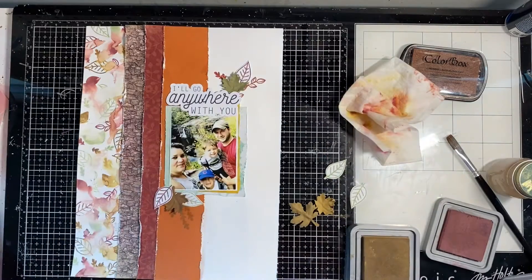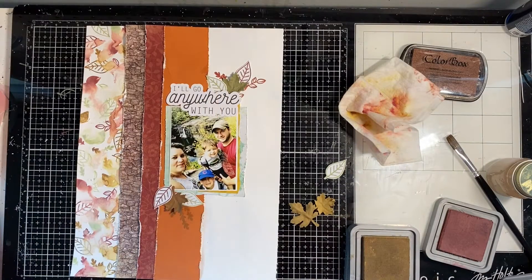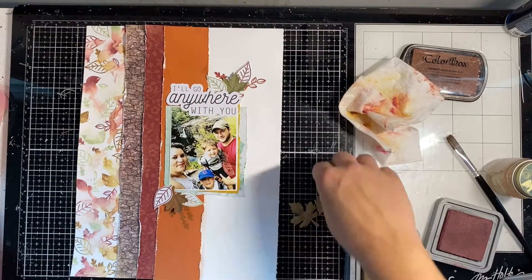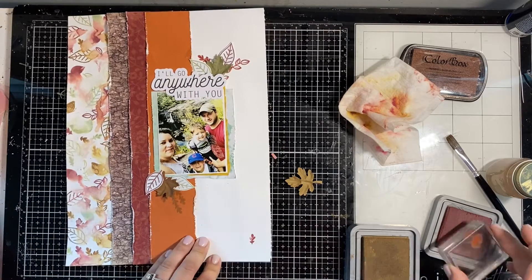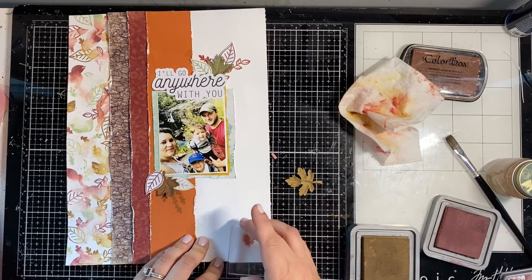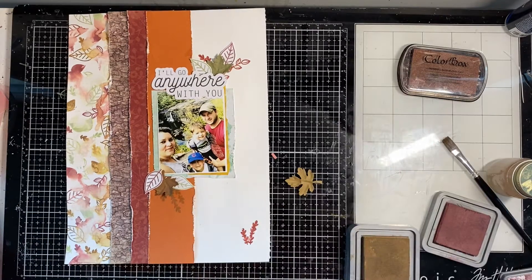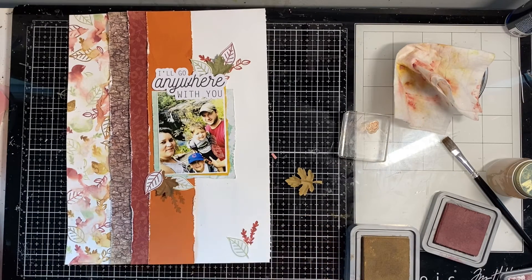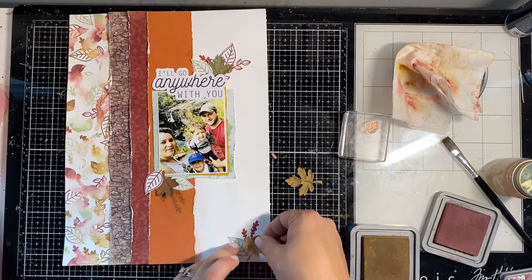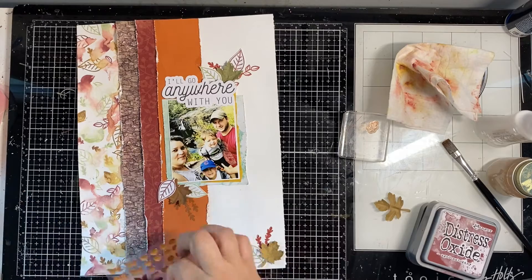When I was stamping with my stamping block, I made sure to use my wipe first. If I got additional ink on the block outside of the stamp I wanted to ink up, I use that wipe to wipe it off — that's your best bet for not getting ink smudges in your stamping area, especially if you're trying to be really pristine. Using a stamping platform will also help avoid that.